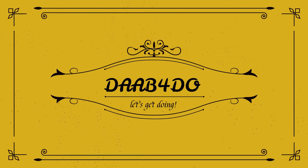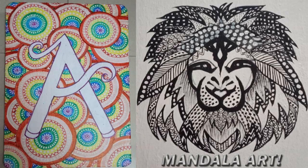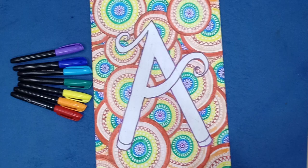Welcome to Dab For Do, hope you're all doing good. I urge you to be cautious and be safe. In today's video I will show you how to make mandala art as well as upcycling the old writing pad.